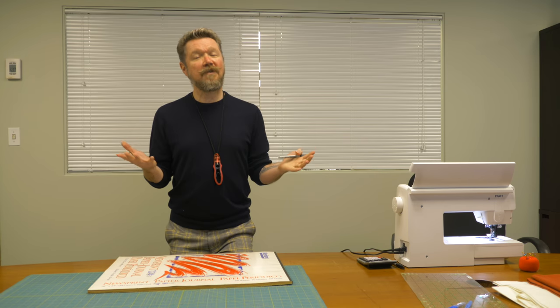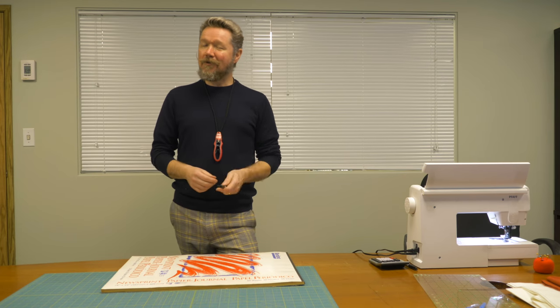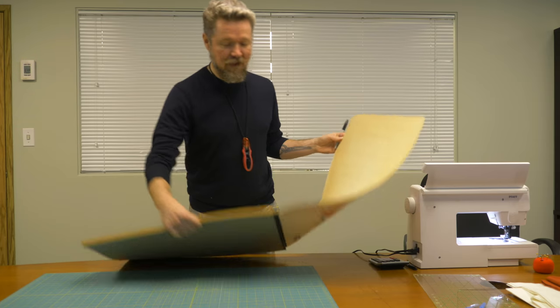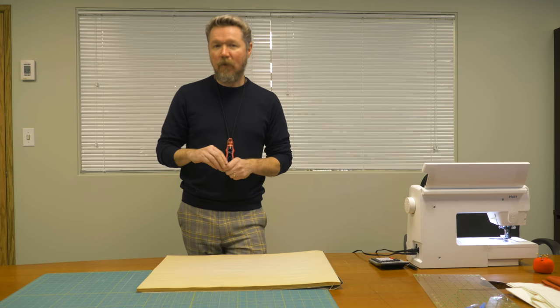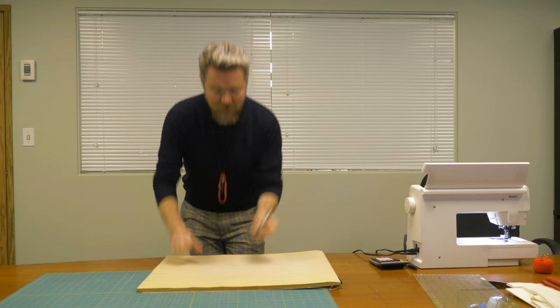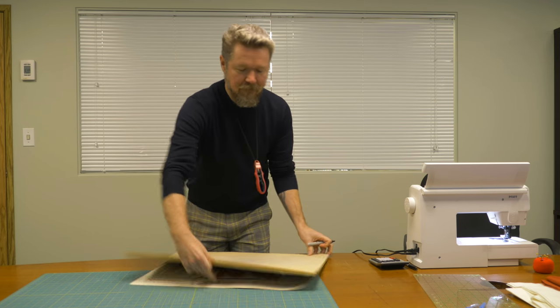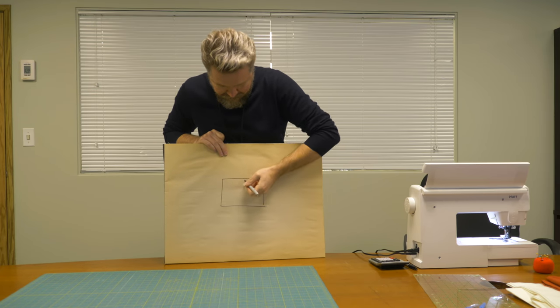We're going to start off with everyone's favorite — math. If you're looking at a drapery video you are going to have to do some math. I'm going to try and make it really simple and give you some visual aids, so stick with me. So of course if you're making drapes it's probably because you have a window — it might be for a closet or a room divider but usually it's going to be for a window. So let's say we have a window, maybe divided in the middle.